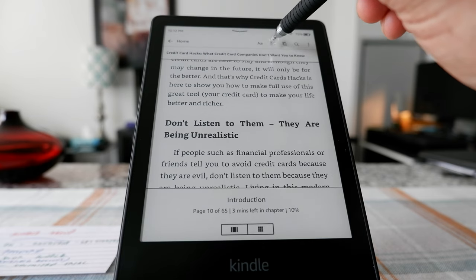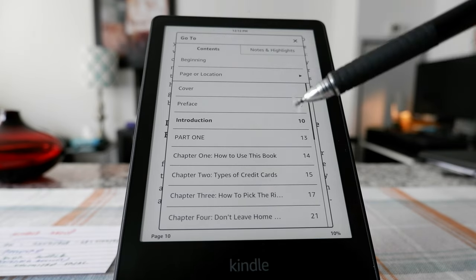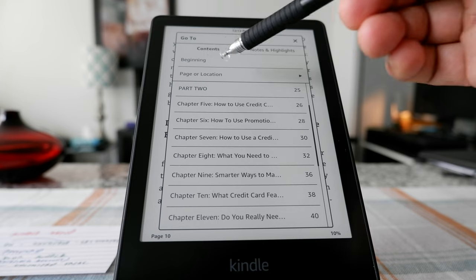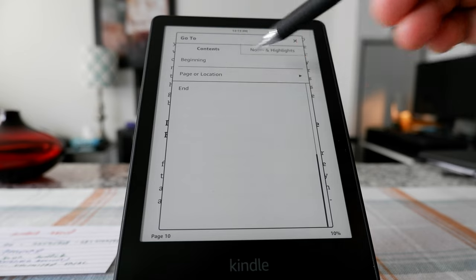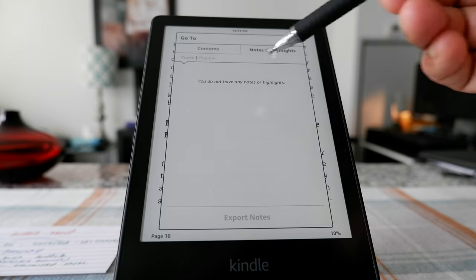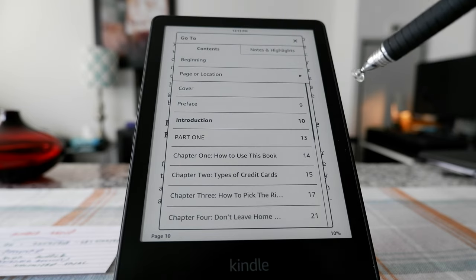If you press the next icon, it gives you a summary of the whole book or the table of contents, so you can go page by page or chapter by chapter — you can even see the conclusion. The Notes and Highlights tab shows all your highlights and notes, which will appear here if there are any.